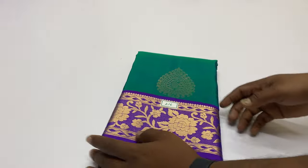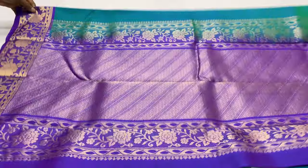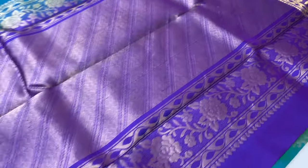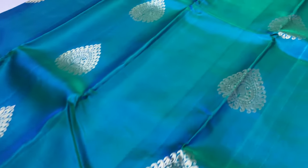Next sari 216 — body of the sari is green shade, green and blue combined. Pallu and blouse is violet color — blue and violet mixer. Sari code 216.